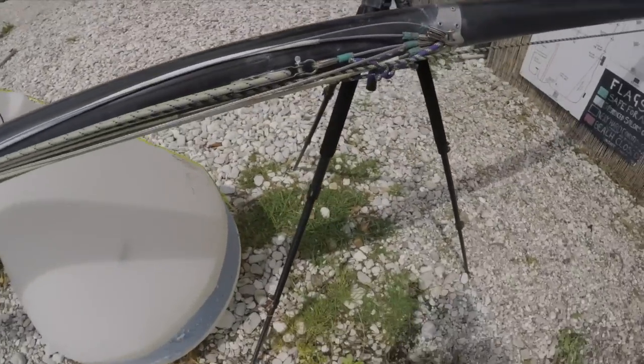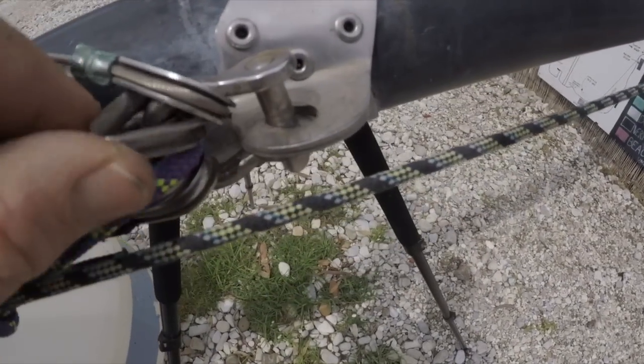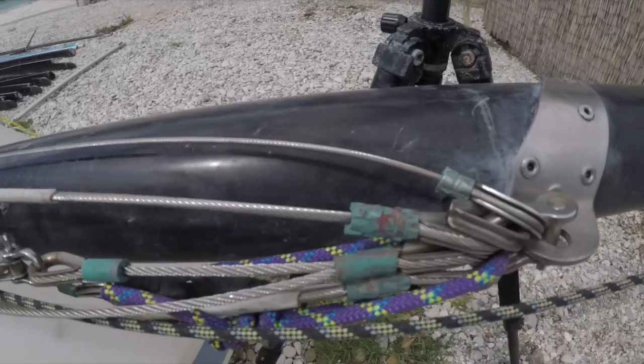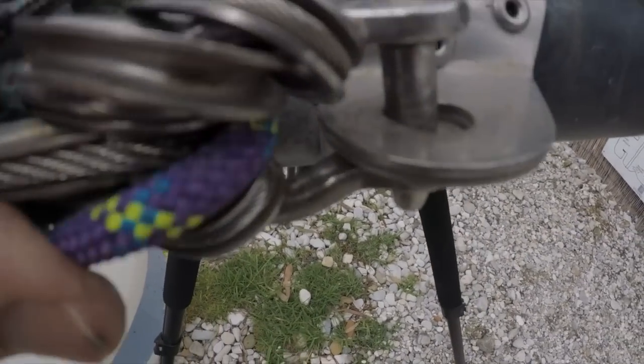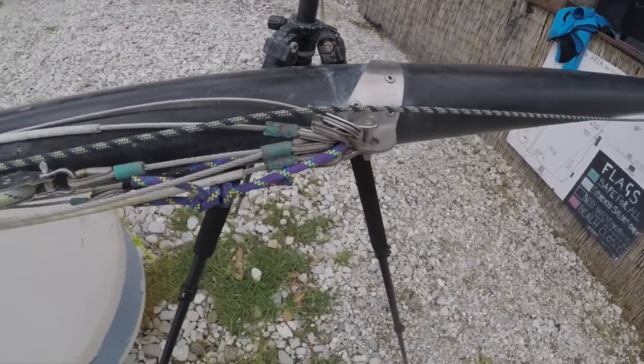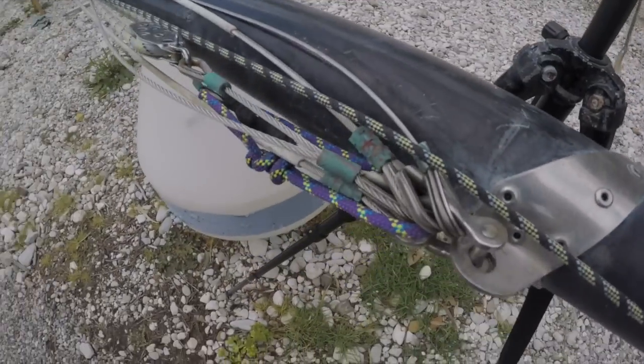First, what we're going to do - this rigging is quite old and we can see there's some stuff going on here. We've actually got a trapeze wire missing, and you can see there's a crack here. So when you're checking your rigging, this is the stuff to look for - this is a good pre-season check. We've got all sorts of potential issues happening here, so it is well time to change the rigging. First thing is we're going to take this rigging off, then we're going to clean before putting new rigging on.